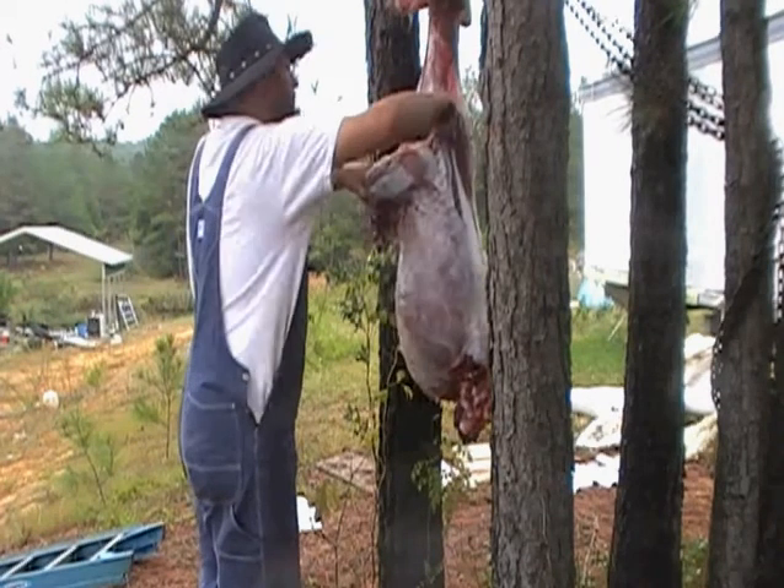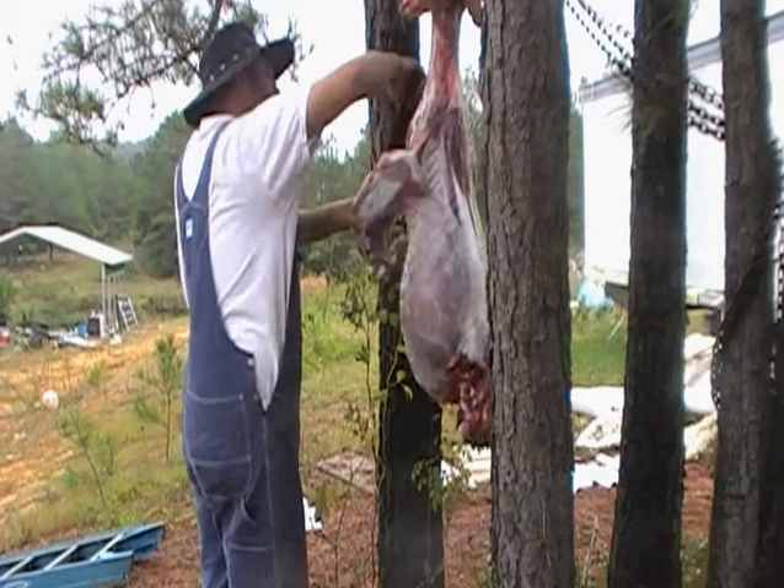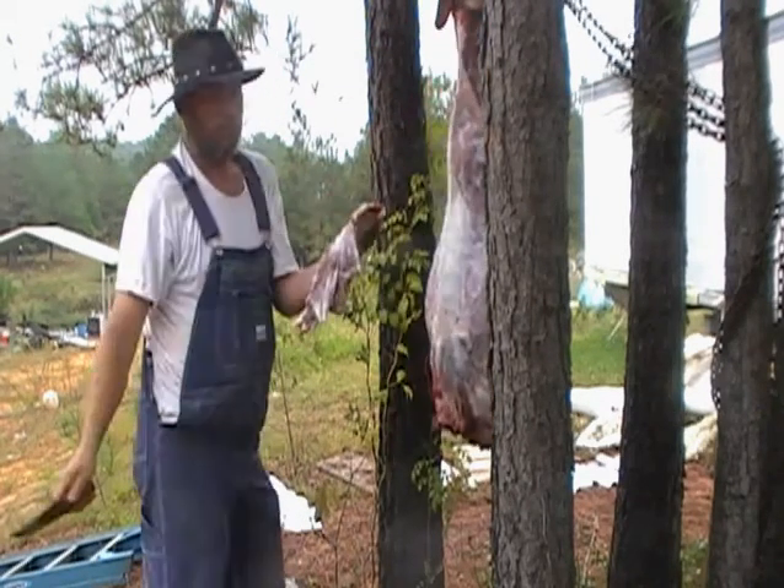Cut all this old stuff off here. See, it just falls right out — like that. One shoulder.